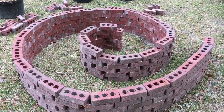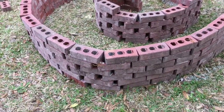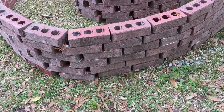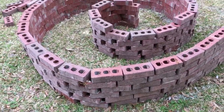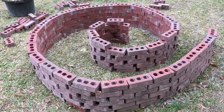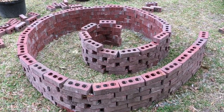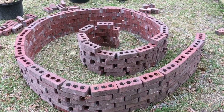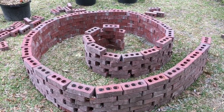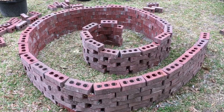My husband suggested I glue the bricks in place with a cement adhesive so that they wouldn't topple over. Once I got my design set, I took the bricks apart and, beginning on the very bottom row, lined up the spiral. I just kept adding bricks and gluing them in place as I went, building it to the height I wanted. The middle part of the spiral herb garden is the highest and then you slowly taper down.